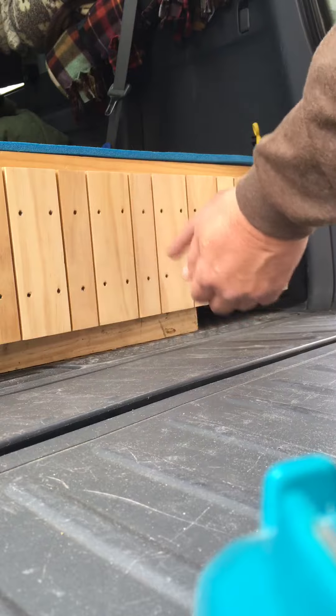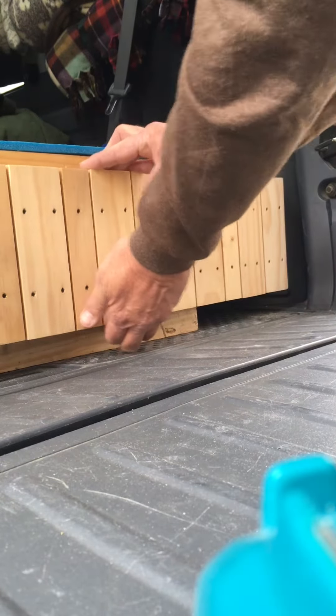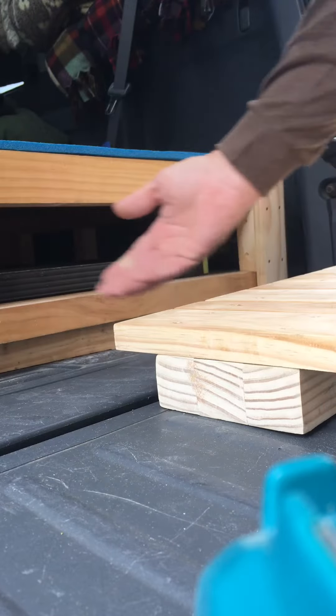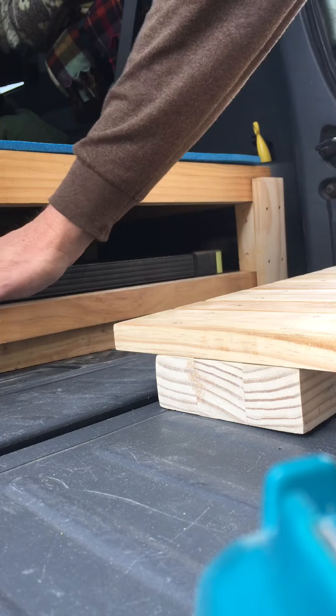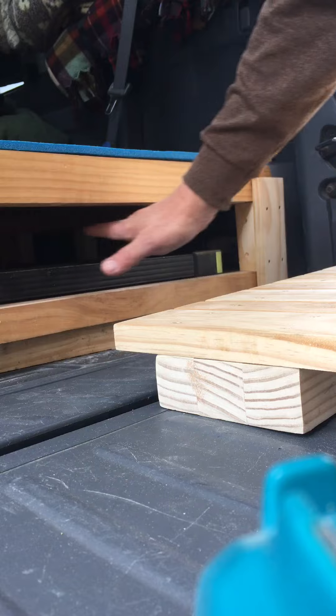I have to put a handle or something. I have to drill a hole and put a little handle in here or something — right here. It's a little bit tight, so I've got to work on it. But in here, I'm going to access the solar panel. I'm going to put another shelf inside of here so I can put my aluminum table in here.